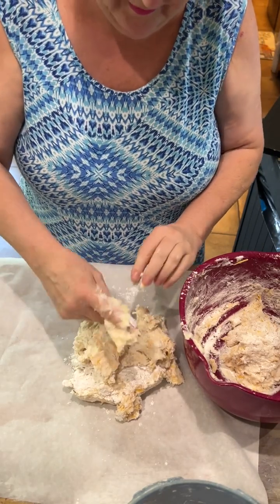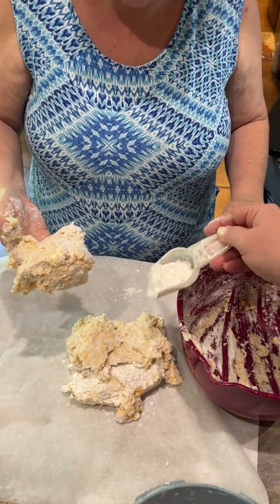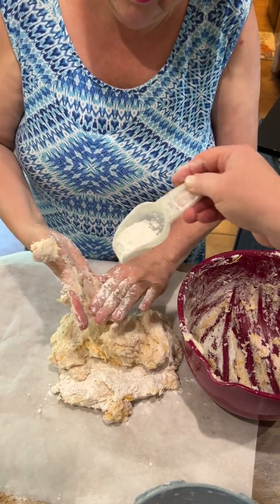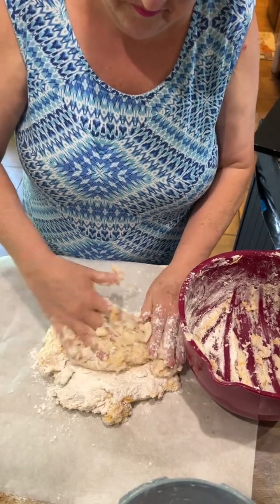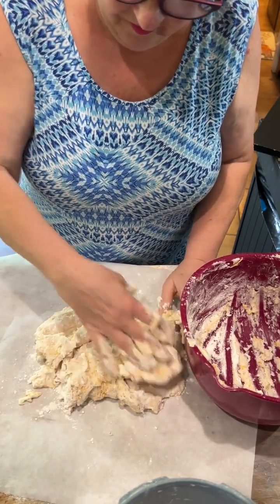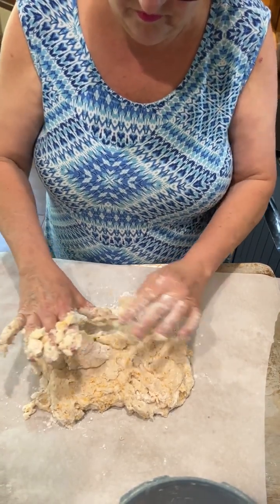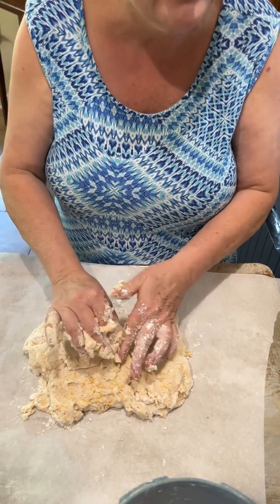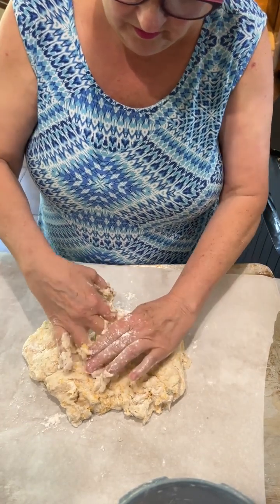Very, very wet. Put some more flour in. It needs to be more like a pizza dough, don't you think? Okay, grab that bowl out of the way. I can't imagine what they would be like — she must make them in a container or something. This right here is looking good. I think no two biscuits are alike.